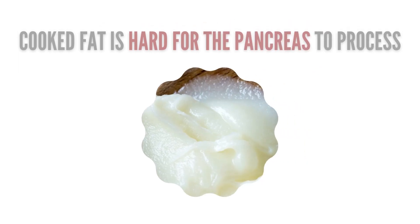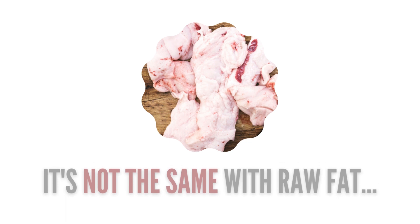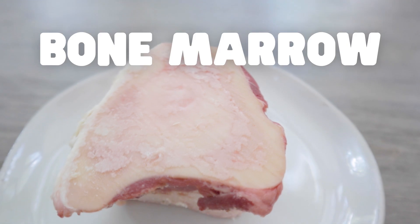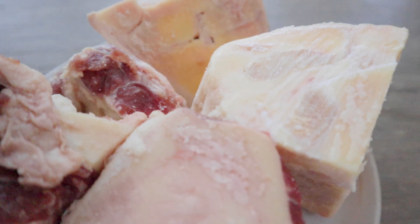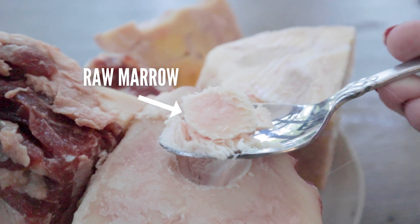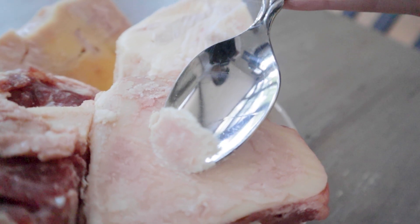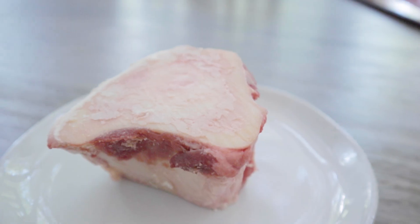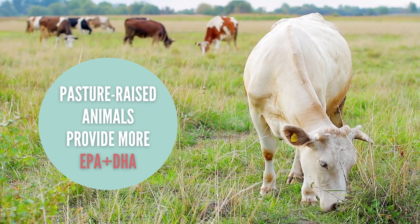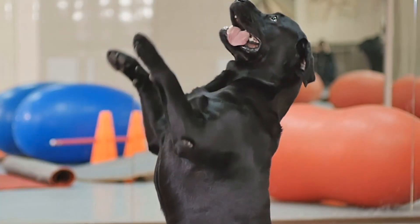Now, while rendered cooked fat like this can be difficult for the body to process, it's a different story when it comes to raw fat. And this brings us to the next cheap and beneficial food: bone marrow. Bones that contain bone marrow are great for bone broth, but you can also remove the raw marrow and add a little to your pet's meal. Not only does marrow provide collagen for joint health, but marrow from pasture-raised animals can also provide some omega-3s, which keep your dog's skin healthy and their coat shiny.